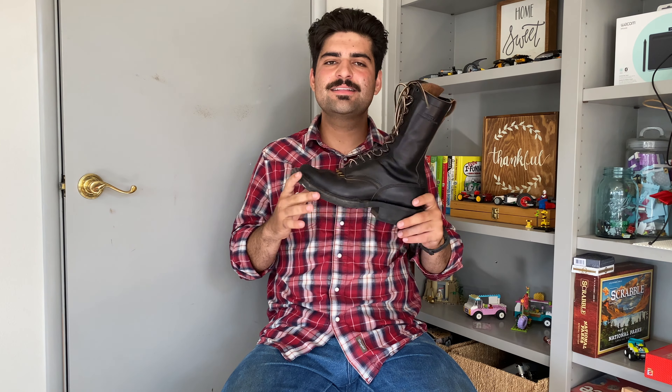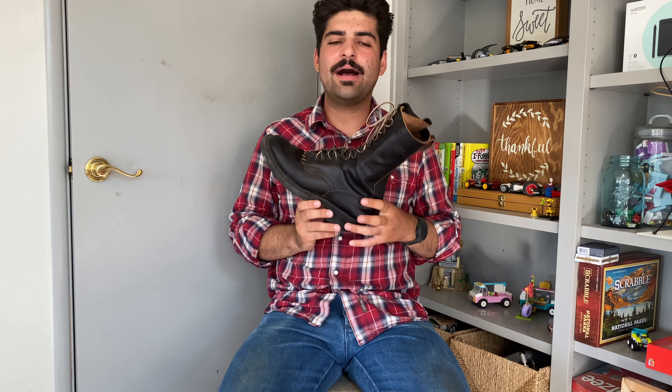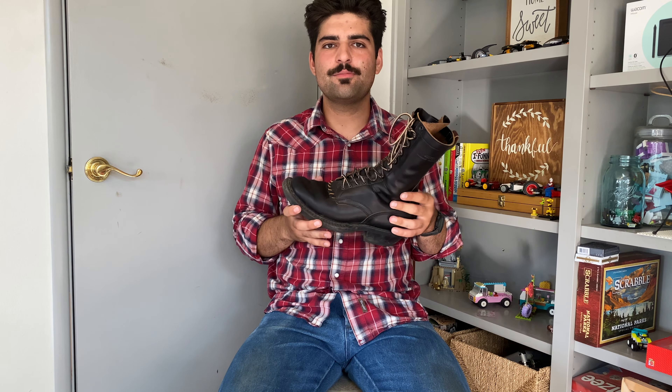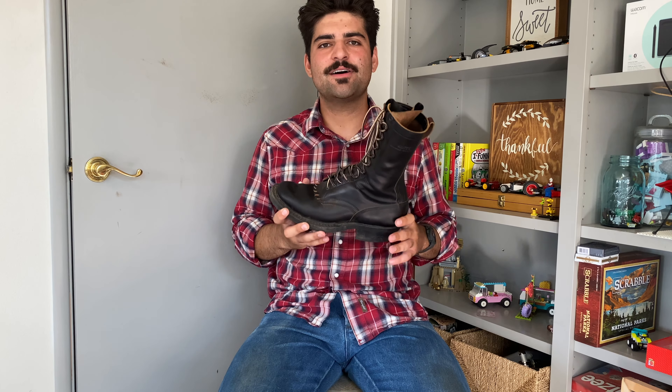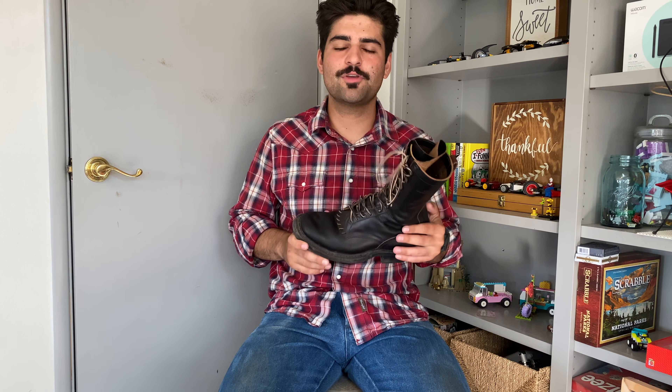Overall these boots go with a ton of different pants and outfits. They fit right in the middle of the casual range of formality — I can wear them pretty much anywhere I don't need a suit or tie, even to church sometimes. As Jake from Almost Vintage Style says, if you're wearing a leather shoe you're probably already more dressed up than 80 or 90 percent of people there anyway.